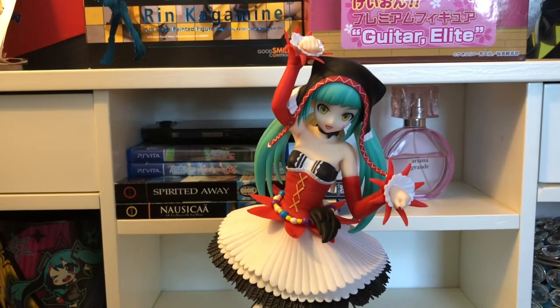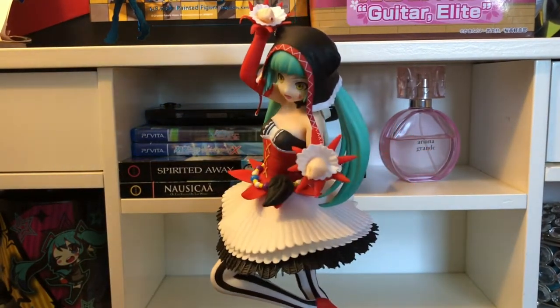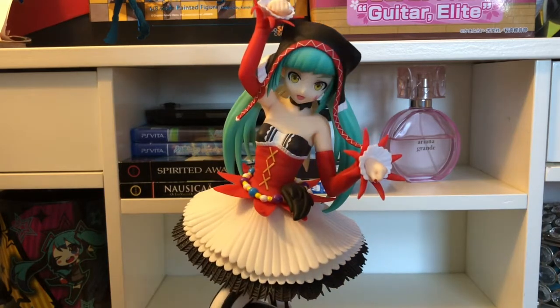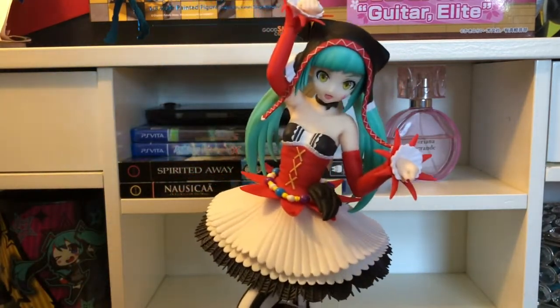I believe that's it for that. So yeah, there's the finished project — this is what the figure looks like all put together. Wow, she is so beautiful — just a little stand and everything. I'm very happy with how she turned out.